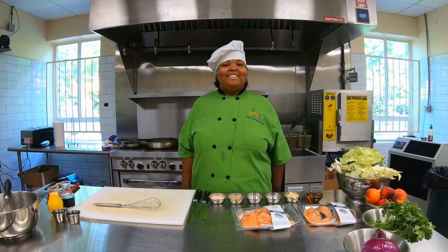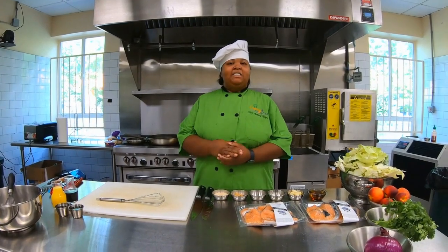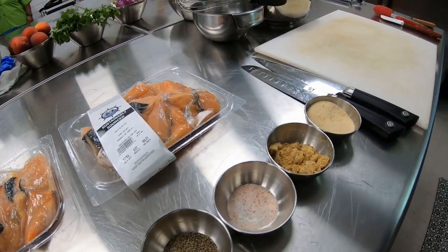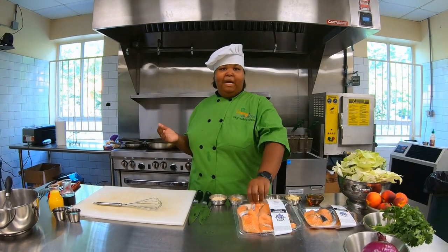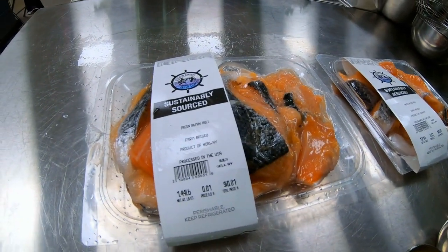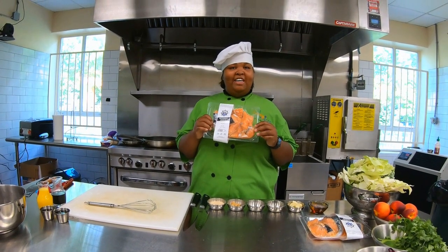Hello and welcome to the Choices Community Teaching Kitchen. I am Chef Ashley Keyes and today we are going to make some salmon and peach tacos, thanks to our partners at the Atlanta Community Food Bank with our mobile pantry ingredients. Today in your pantry you got some salmon. We are so excited to have some fresh salmon today to make these amazing delicious tacos. Are you guys ready to get started?